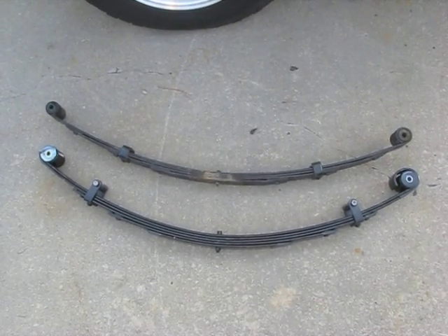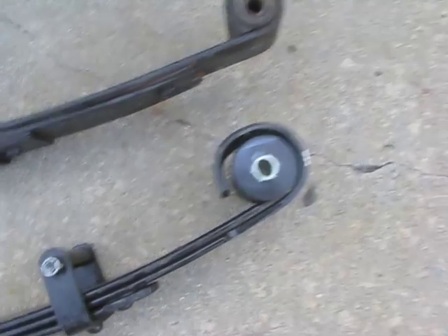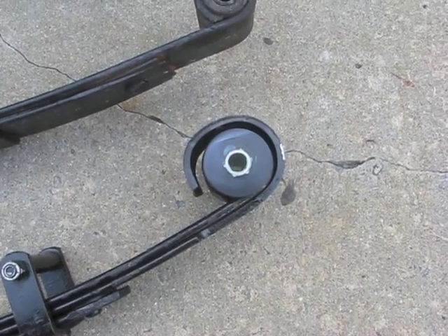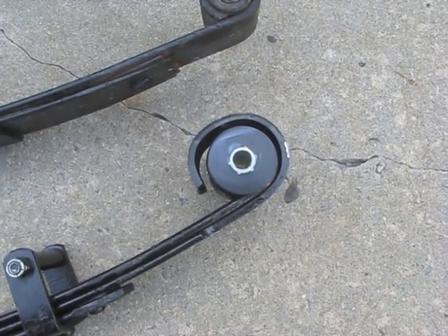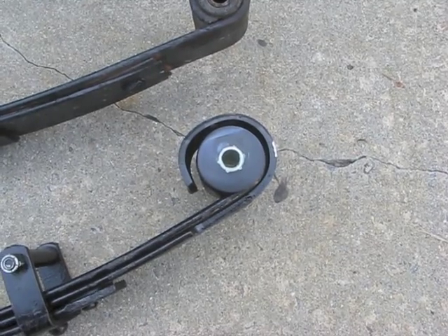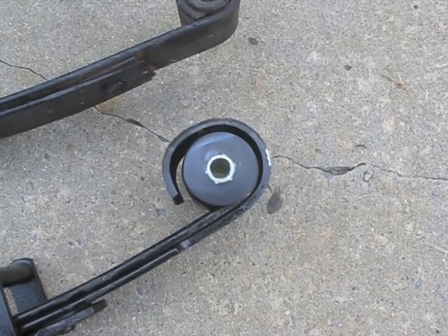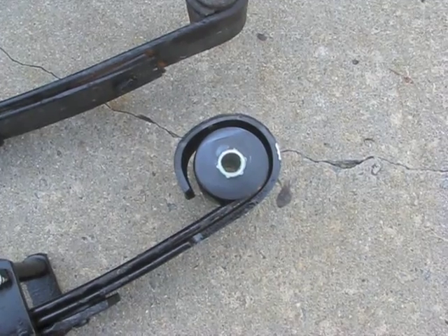I've just installed the bushings in the new leaf spring. These aren't the kind you have to have pressed in — you can just get them in there with a bolt and a couple of washers tightening it together. On these they're a perfect fit: a little bit of grease and just push them in by hand, then install the sleeve through. Make sure you install the sleeve with the larger inside diameter on the frame end of the leaf spring, which on these Rubicon Express springs is the military wrap end.